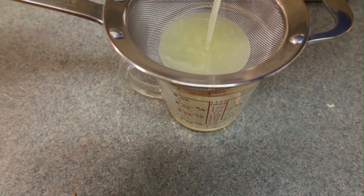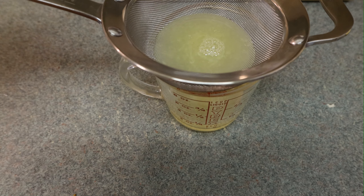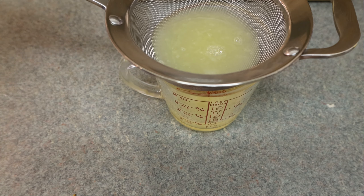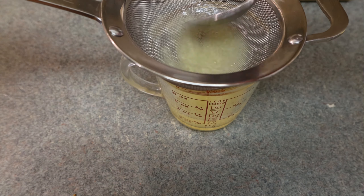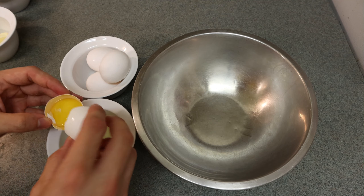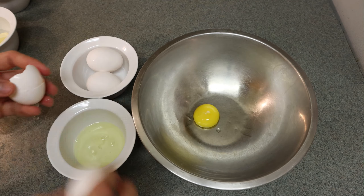I like to strain the juice even though it's not strictly necessary, just to make sure I have enough juice without a bunch of pulp. You need close to 84 mils — about a third of a cup. You also need two egg yolks as well as two whole eggs.